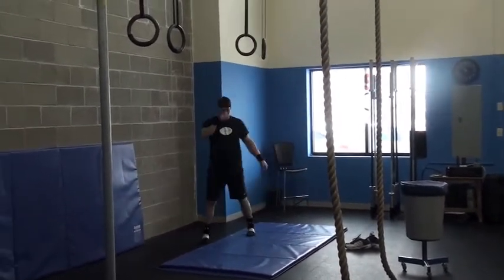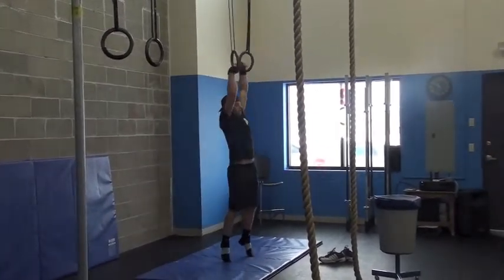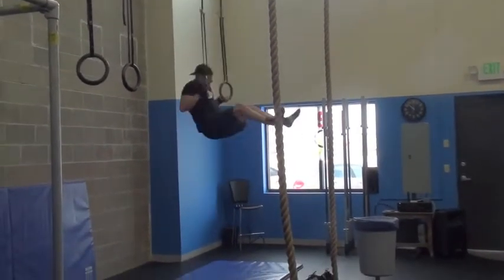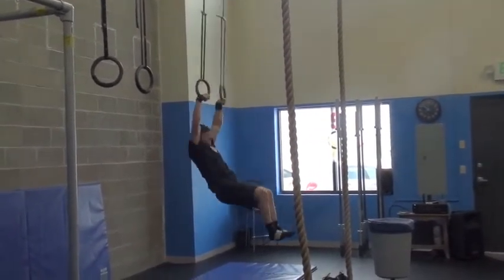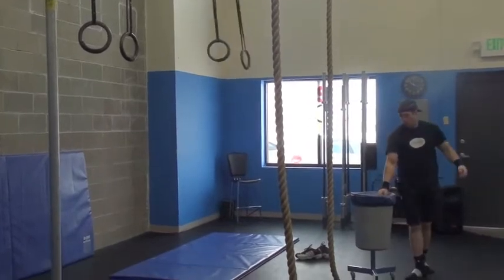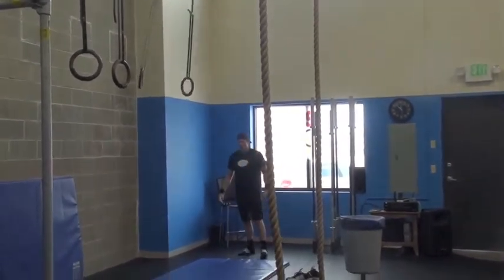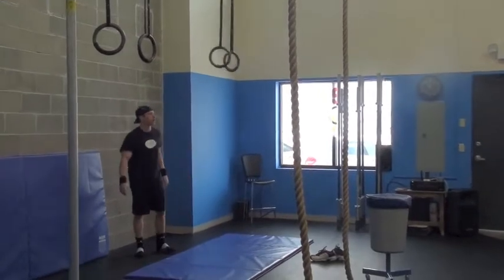Let's go, minute 50. Good job. You got it, come on, 2:30, let's go.